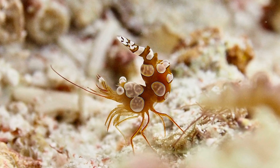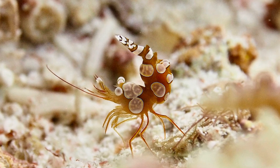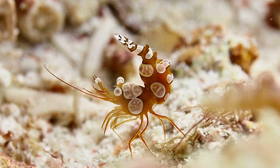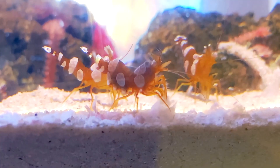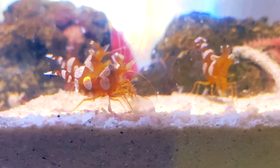Squat anemone shrimp are protandric hermaphrodites, meaning that they first mature as males and can change to females later in life. Females carry fertilized eggs under their abdomen before the eggs hatch into larvae.